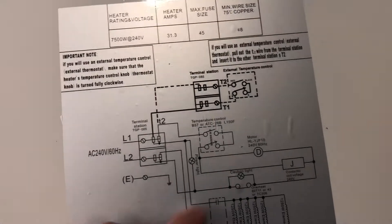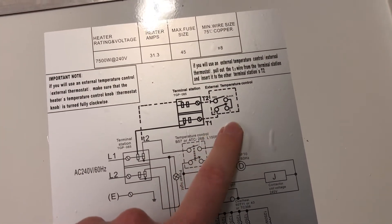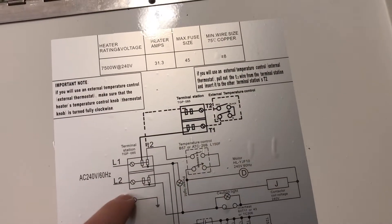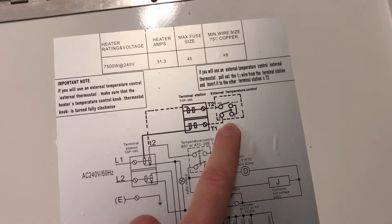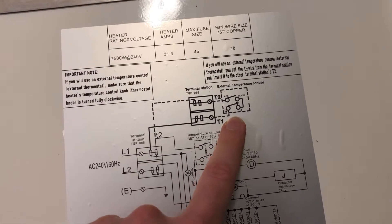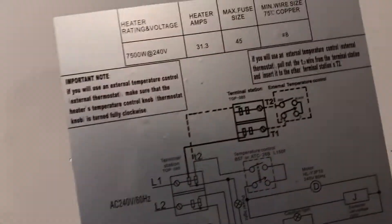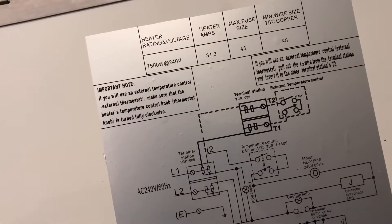They do have a provision for an external thermostat. However, this would be a high-voltage thermostat — everything here is 240 volts, so the thermostat would have to be a 240-volt type, which is more expensive. The other big disadvantage is you have to run Romex to it instead of neat little thermostat wire. That's why I'm doing this modification — it makes it simpler to use.